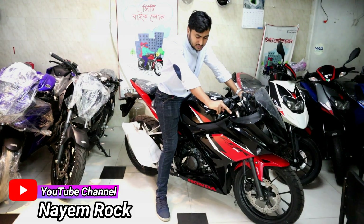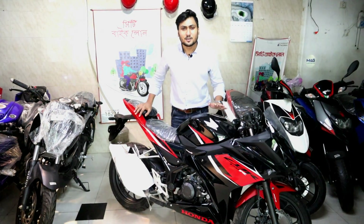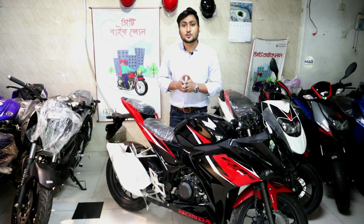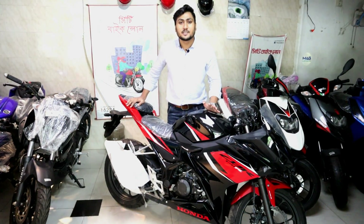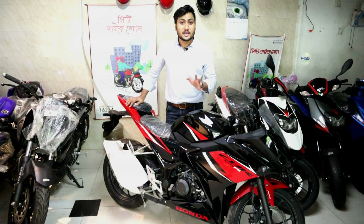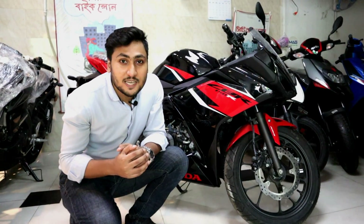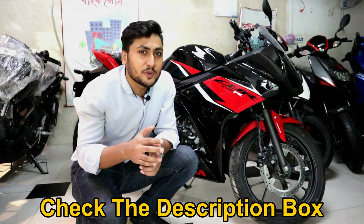Now for top speed and mileage: top speed depends on riding skill and road conditions. With good conditions, this bike can reach 145 to 150 km/h. In city riding, the average is around 35 to 40 km/h. The price of the Honda CBR 150R Indonesia 2020 is approximately 4 lakh taka. More details will be in the video description.